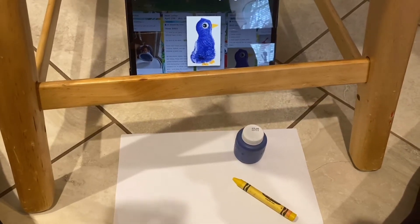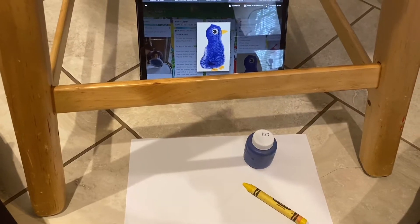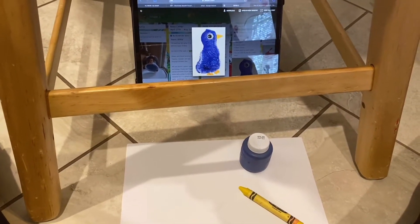Hi guys, it's Ms. Chante and today I'm going to demonstrate our art of the day, which is to create our blue jay using a footprint, blue paint, and yellow crayon.